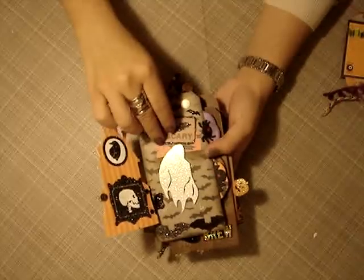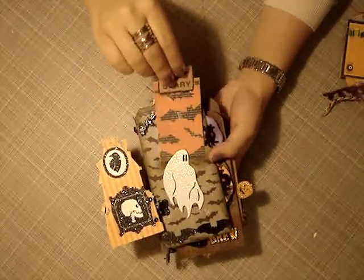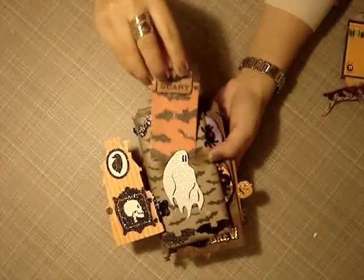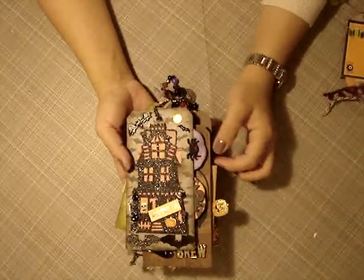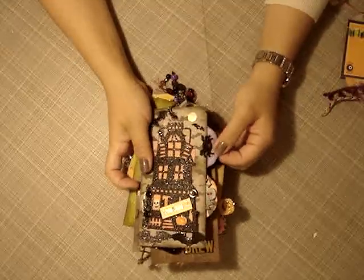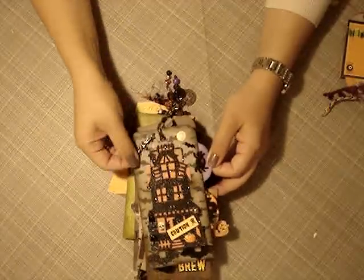Inside the tag, holy moly — she included a tag inside the tag. Who does that? This is awesome. Can you believe that? Thank you so much. And it's super interactive. She included tags inside the tag, and then on the side she included more. I have never seen that done. Thank you so much.